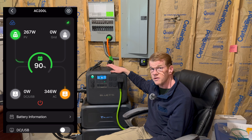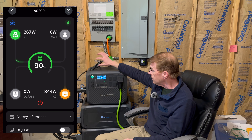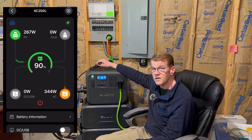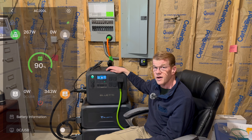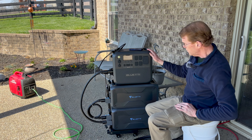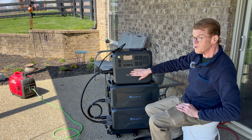Let's turn the garage fridge on, and let's turn the kitchen fridge on. Yeah, we're on backup power from the AC 200L. We're still bringing in 373 watts of solar and it's running just fine.